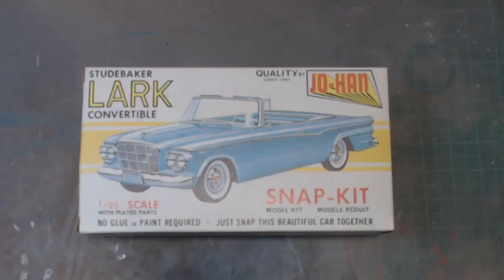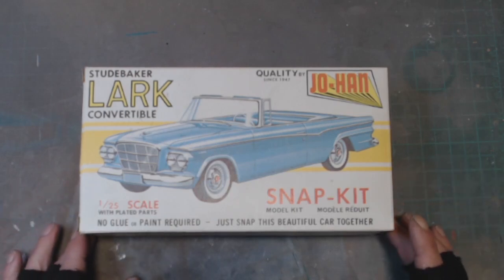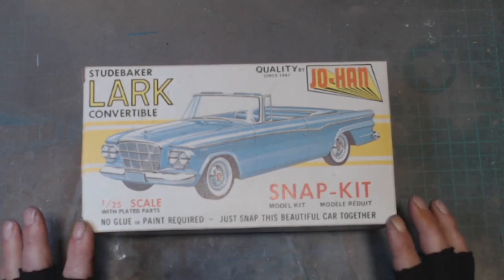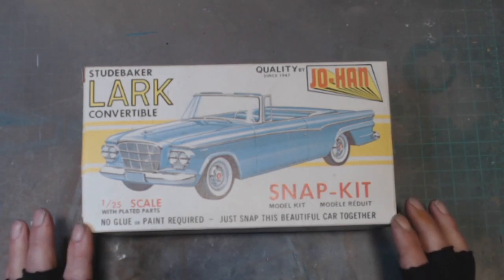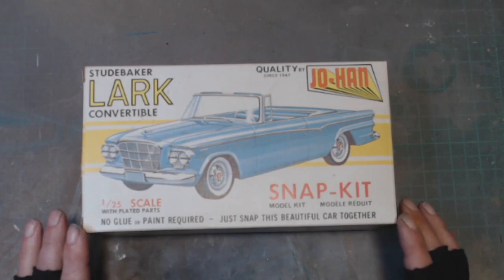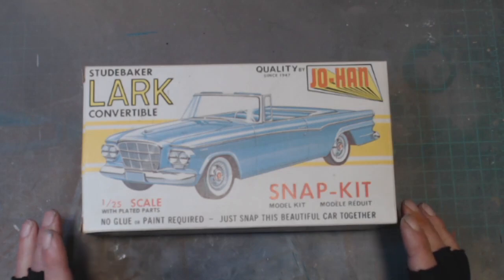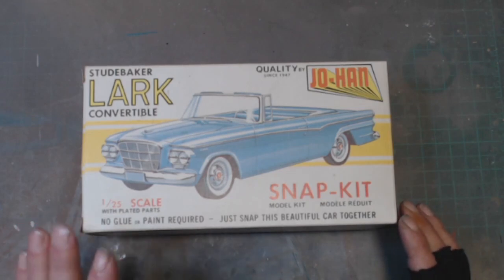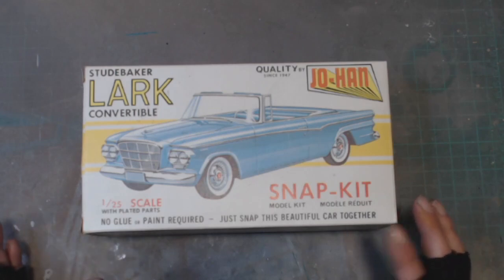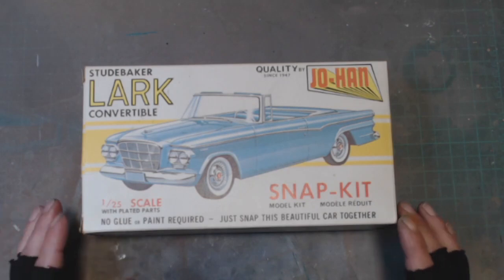Hello and welcome to Rick's Kits. Today we've got a vintage Johan kit on the bench — the Studebaker Lark Verbal in 1/25th scale, and it's a snap kit. This kit was made in the 1970s. There are kits pre this: 63, 62, 61, and I believe a 59. This is a kerbside kit. It was put together and it's been back apart, so I'm going to be putting it back together again and painting it as well.